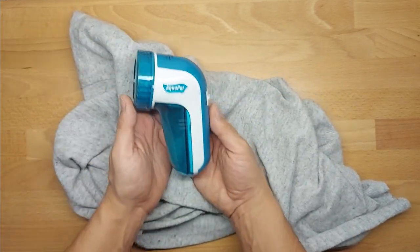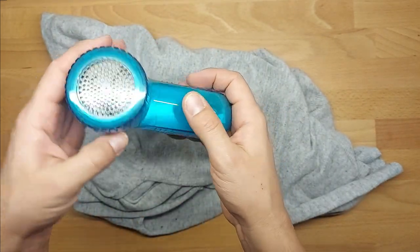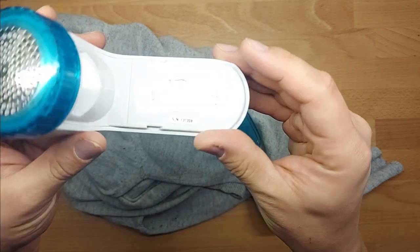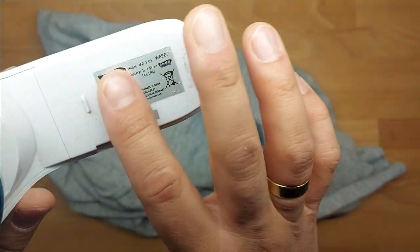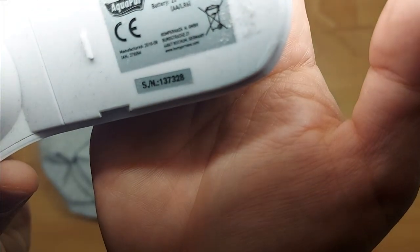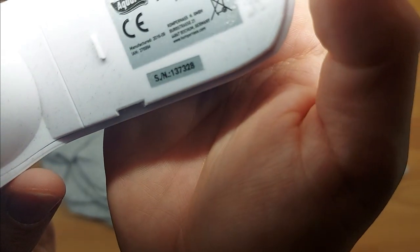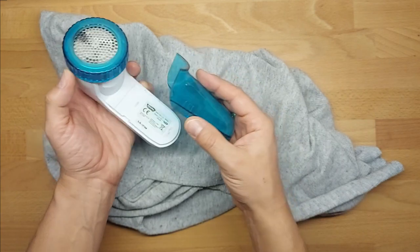I need to make a statement that this appliance is old. And how old it is — you can check all your Lidl appliances by looking at the label. I'm filming this in December 2022, and here on the label it says September 2016, so it is already six years old.